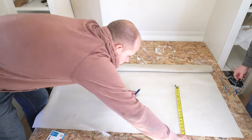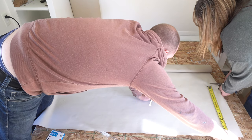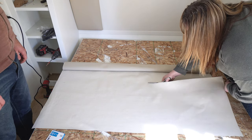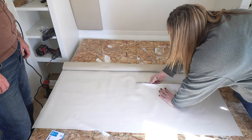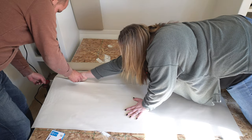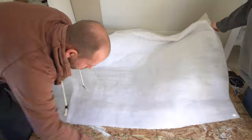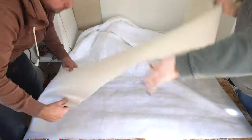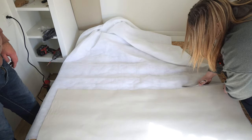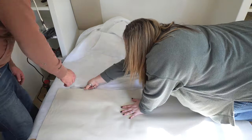We cut our vinyl down to size by taking the full size of our plywood panel and adding two and a half inches to each side. So if our plywood board was 10 inches by 30 inches, we would cut our vinyl down to 15 inches by 35 inches. Then we cut our batting down to the same height and width as our vinyl piece. We leave a little extra on each side because it will be folded over and stapled to the back of each panel.